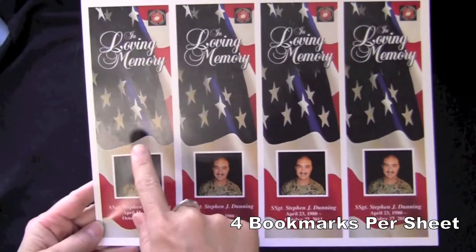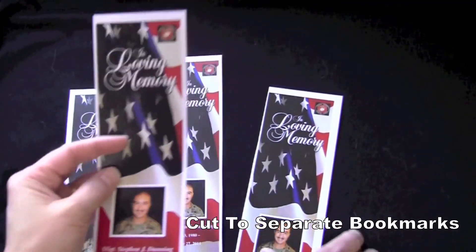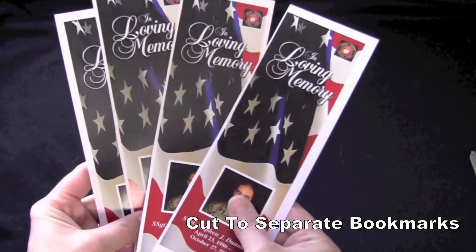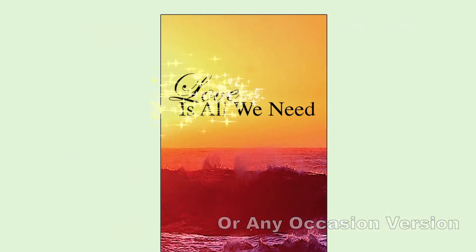Our bookmarks come four per sheet of letter-sized paper and can be edited using software you already own, such as Microsoft Word, OpenOffice, Publisher, and Apple iWork Pages. They are also available with a beautiful pre-printed title or in our Any Occasion version, which you can use for whatever you'd like.